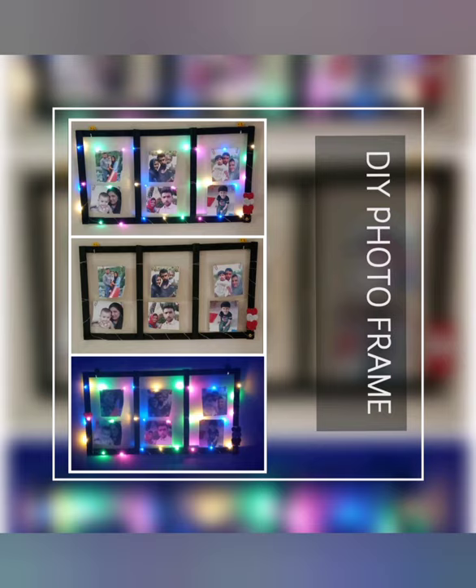Hello, welcome to my channel Crafterina. Today I am going to do a simple photo collage.